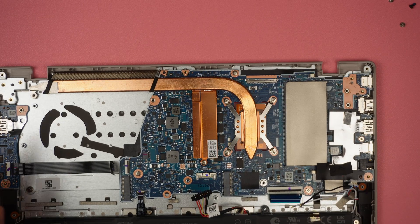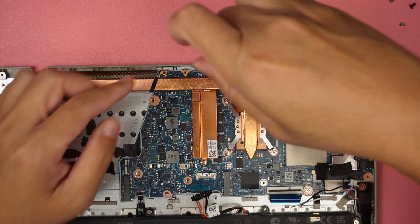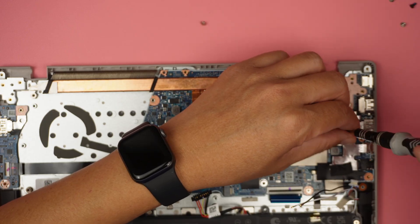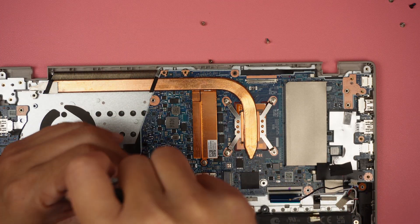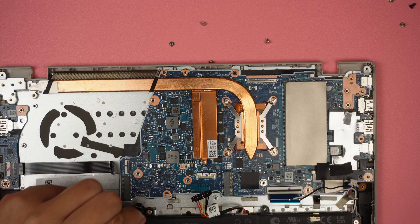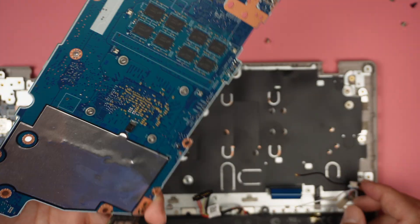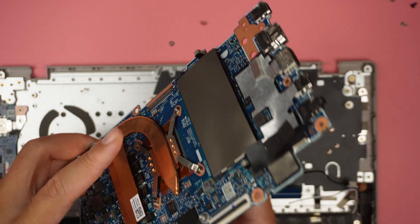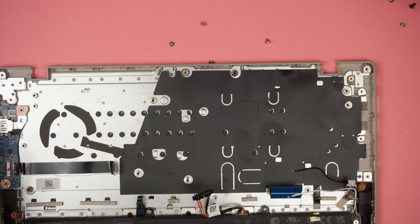Now for the motherboard — there are four screws holding it in. Remove screws one, two, three, four. There's one more flex cable for the trackpad; remove the connector. With that, we are free to remove the motherboard. Here is the entire motherboard, and we can see the RAM is pre-built onto the motherboard itself, with the additional DDR5 RAM slot available beside it.